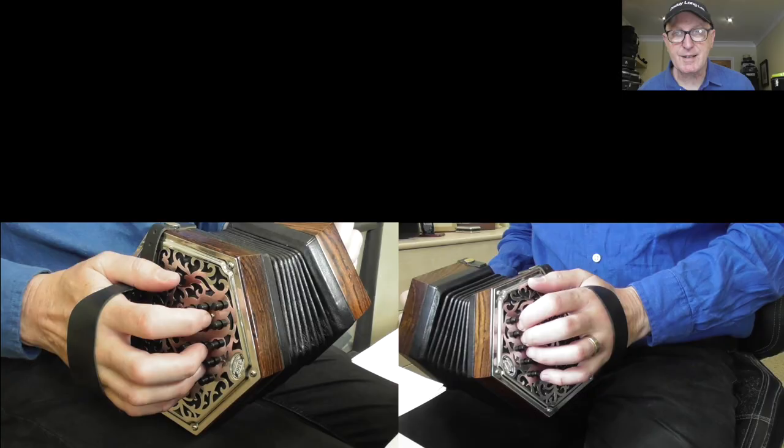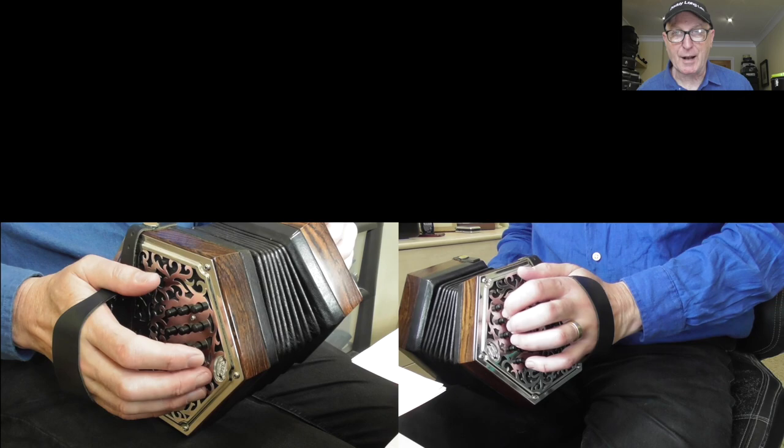A few years ago I bought my first Anglo concertina and I thought incorrectly that, like my melodian, you just had notes on the push and the pull and that was pretty much it. I knew that there were CG Anglo concertinas and GD and maybe B flat F. I didn't realise the minefield I was about to start stepping into.